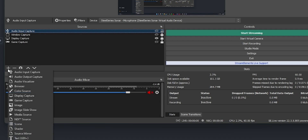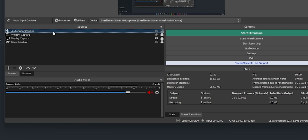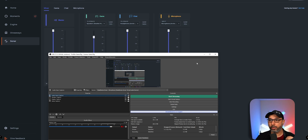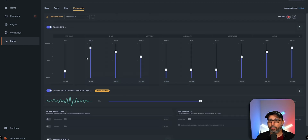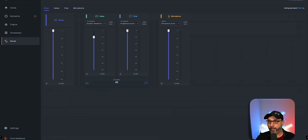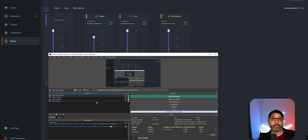In OBS on your gaming PC, you're going to add an Audio Input Capture source. When you add the Audio Input Capture source, you're going to select the SteelSeries Sonar Microphone device. That means your microphone goes through Sonar with all the settings you've configured — your EQs and everything set up for your microphone. Then you're going to send that microphone audio to OBS on your gaming PC.